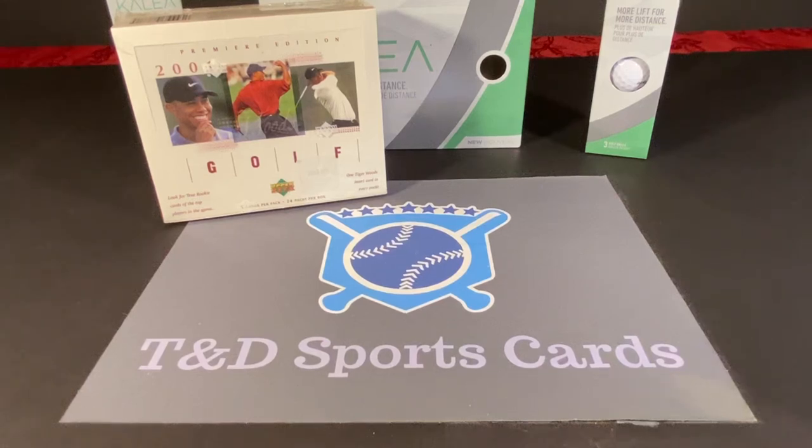Hey everybody, David here with T&D Sports Cards. Welcome to a brand new video and this is our weekend way back. I thought it might be fun to do something a little different this time.